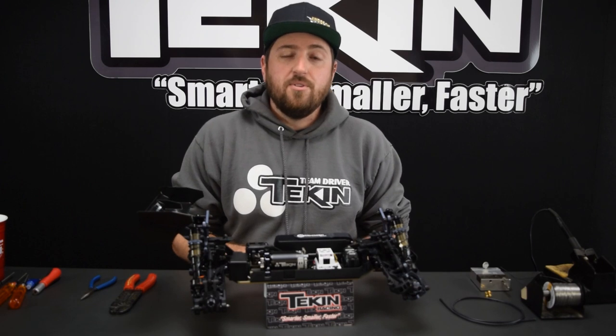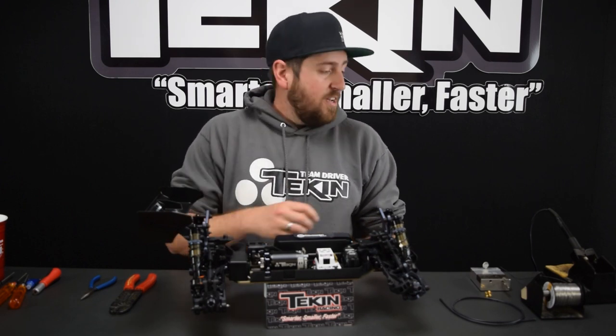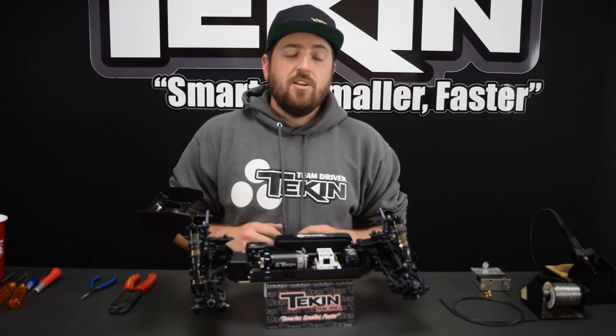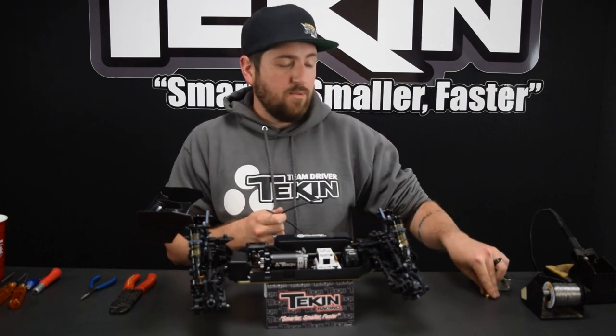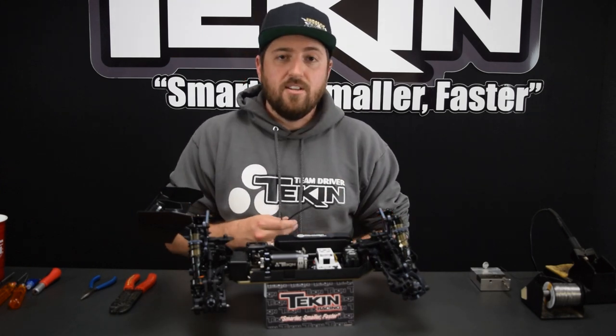We've got our trusty HAKO 936 iron. I love this iron — it works like a champ. It's heated up to 800 degrees Fahrenheit, which is plenty hot to transfer heat into all of our solder joints. We're going to use 12 gauge wire for this car, and we've got some 5mm bullet connectors for our battery — so let's get to wiring this thing up.